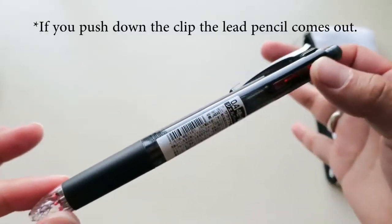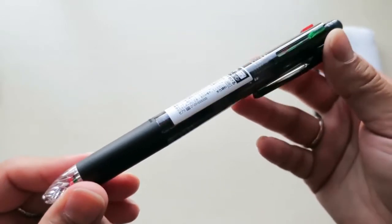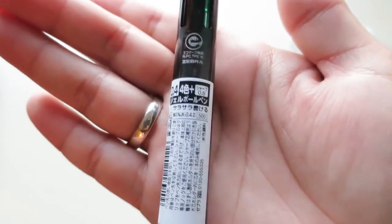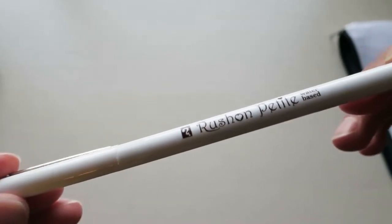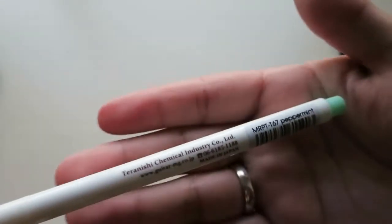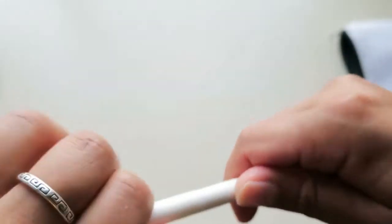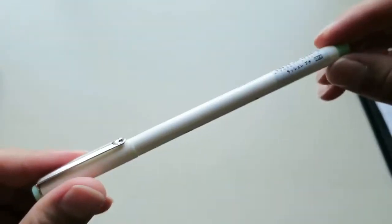I've never had an actual multi pen that was of good quality — I always had those cheap dollar store multi pens that would always jam on you when you tried switching to the next ink color. This one is the Pentel Petit. It's water-based. I really, really love this mint color — it is so beautiful.